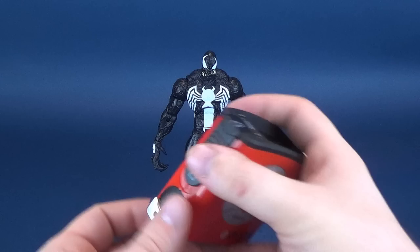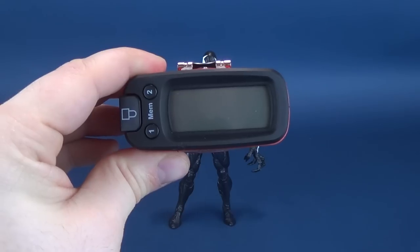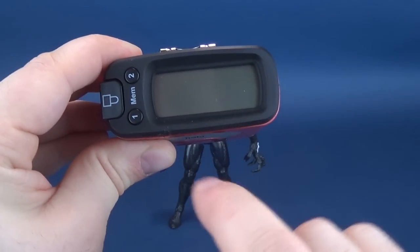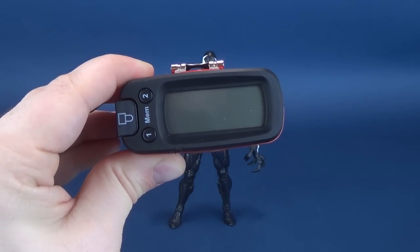The very first thing we'll do with Venom is figure out how tall he is. Putting the tape measure right to the very top of his head, according to the Ultrameasuretron, the figure is at a very impressive 7.8 inches in height, which in centimeters is about 20 centimeters — 19.9 to be exact.